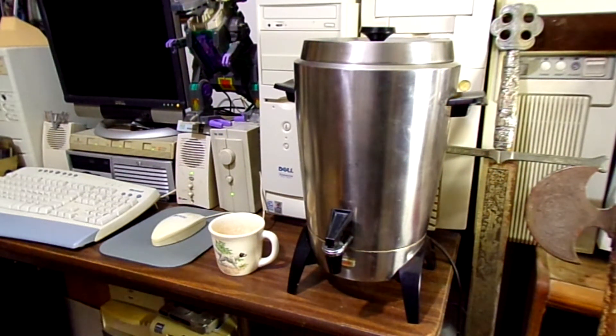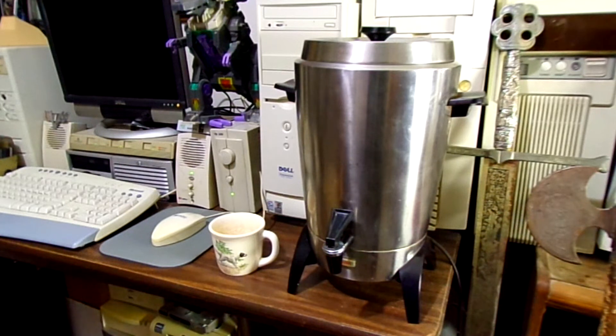All right, here we go — making some time tunnel coffee. Got the old Montgomery Ward percolator out, the old electric one. It's a big old one. When I break it out, people say, 'Are you running a convention?' It's a pretty old one. Montgomery Ward — we used to love their products around here. They'd last a good while, and this one is testament to that — it's still making coffee.